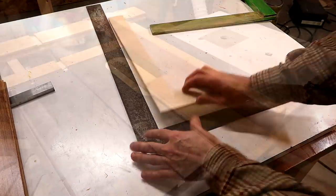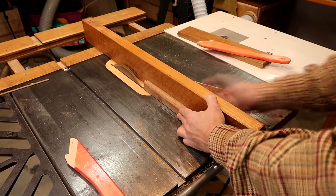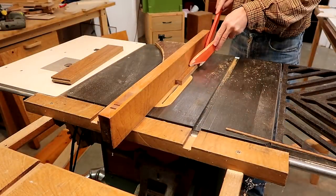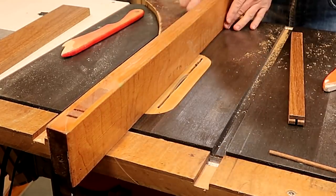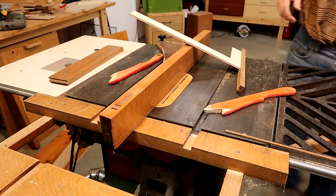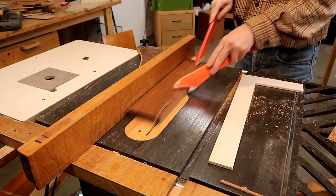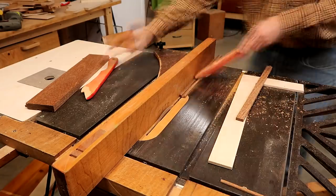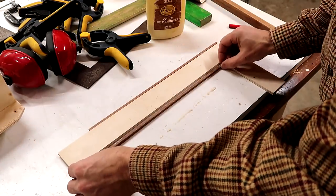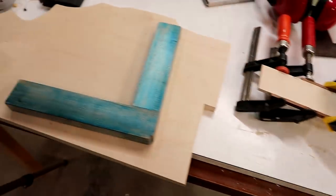That's nice and square inside and out. While I wait for the glue to dry on that, I'm going to make two of these squares out of plywood.